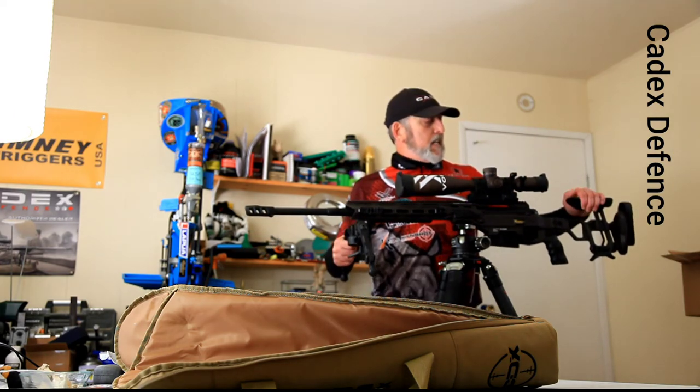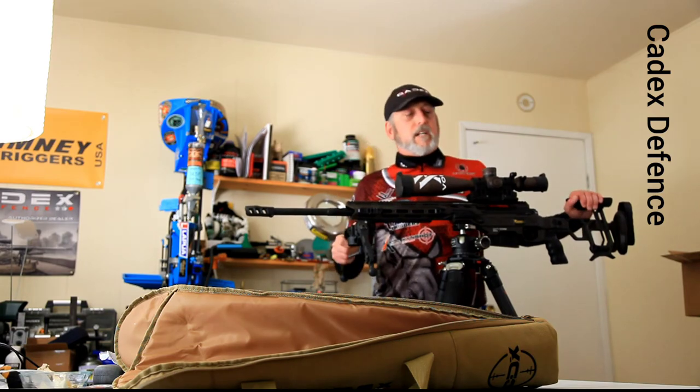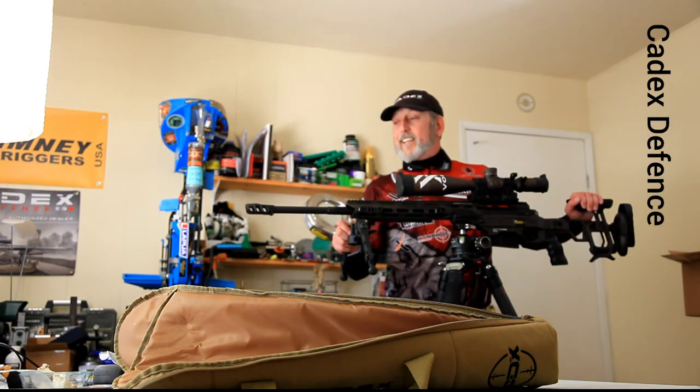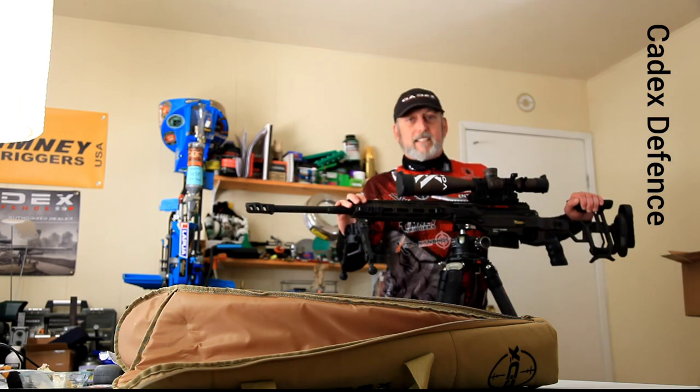Cadex Defense, thank you so much. Patrice Picard, I could never do this without you guys. I love you guys. And I love this tripod, man. I cannot wait to get it out on the ranch and send some rounds downrange. Have a great day guys — Enzo out.